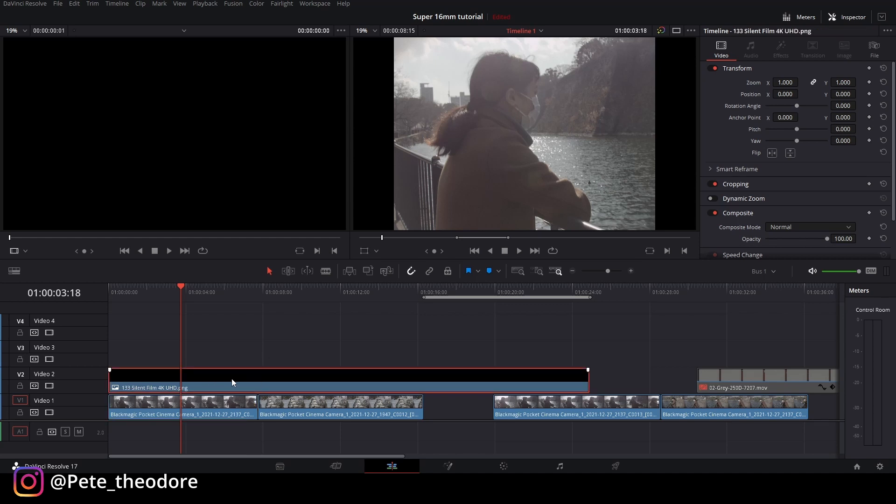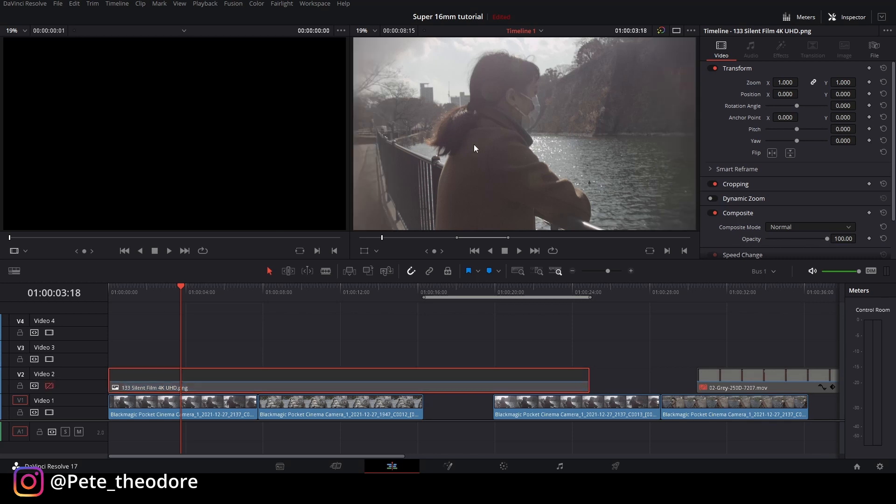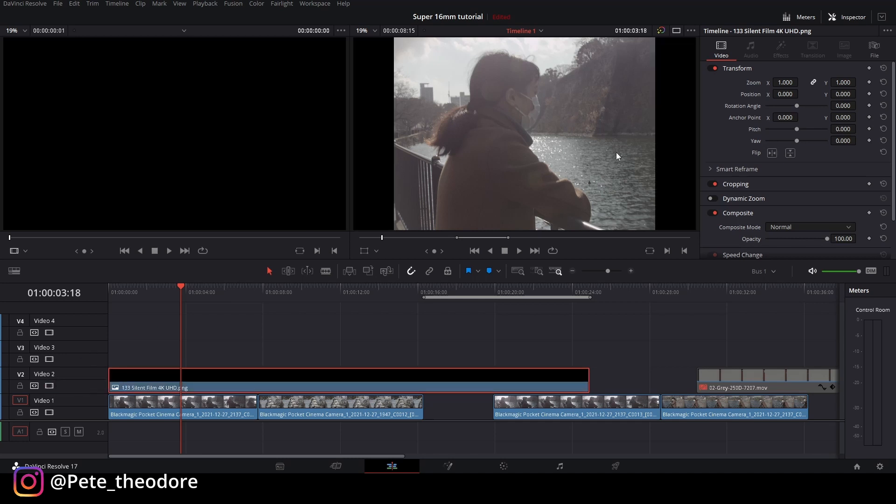Pertama-tama teman bisa lihat di sini, gue udah taruh di timeline-nya. Ini adalah aspek rasionya — jadi video aslinya begini, terus kalau gue tambahin aspek rasio, jadi kelihatannya lebih kayak vintage, kotak gitu. By the way, teman-teman bisa download footage-nya dan juga stok aspek rasionya gratis di link deskripsi, termasuk beberapa footage dari tutorial sebelumnya dan beberapa yang tidak gue include.